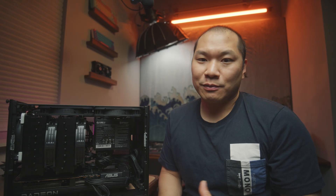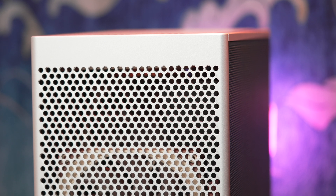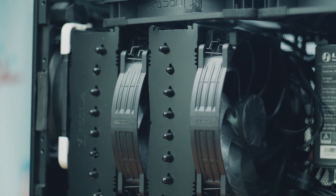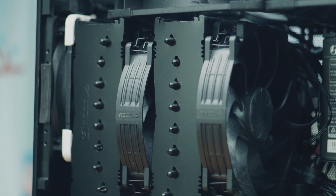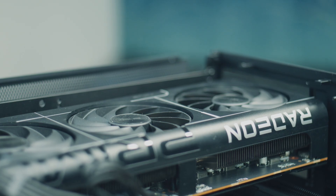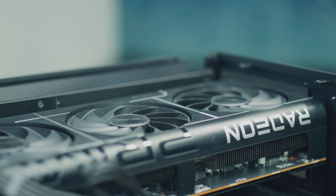Rear exhaust is also generally fine. You'll see many cases — not just SF cases but bigger cases too — set up this way, especially when you can bring in air through a vented front panel. With a solid front panel, rear exhaust is going to help GPU temps by creating a negative pressure scenario that assists the GPU in intaking. Another option with the M2 and M3 is to flip the case upside down for an inverted setup, putting the GPU at the top, which typically benefits the graphics card a lot since it gets very direct intake from outside the case.